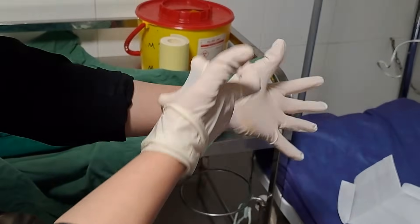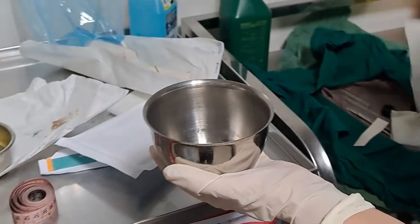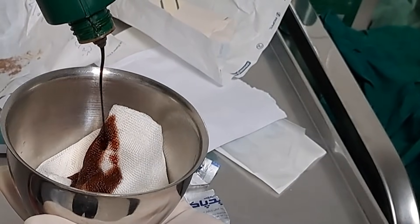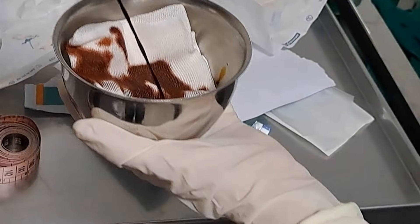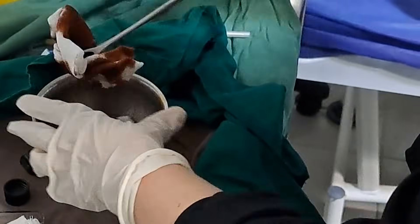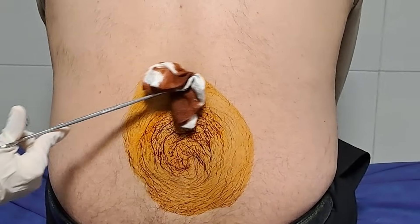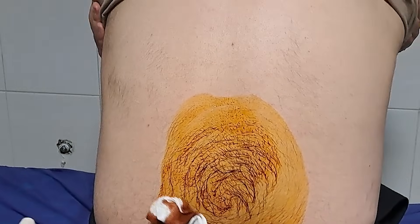First of all, the practitioner wears a pair of sterile gloves. The lower back should be sterilized using an antiseptic solution. Start cleaning at the injection site and move outward in concentric circles without returning to the previously cleaned area. This prevents recontamination of the cleaned site.